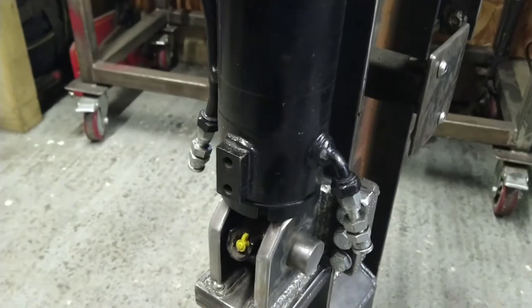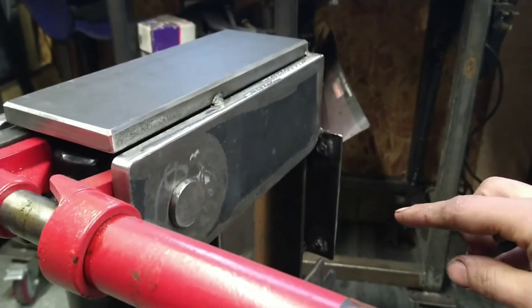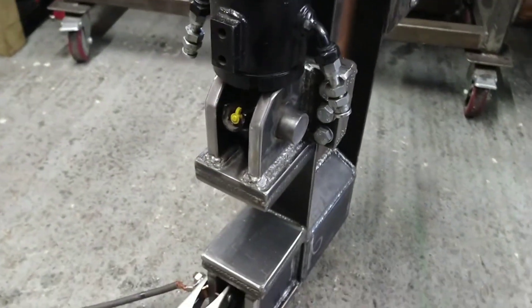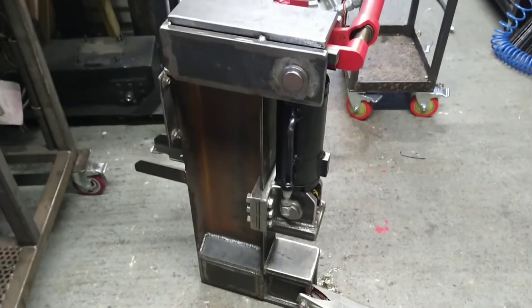And then the last thing to do on here is to have a stand-out here which is going to hold the spring, to permanently pull on the spool valve, so it's always obviously on the retracting setting. So we'll carry on with that now. And that's where we are so far. Right guys, I'll see you in a bit.